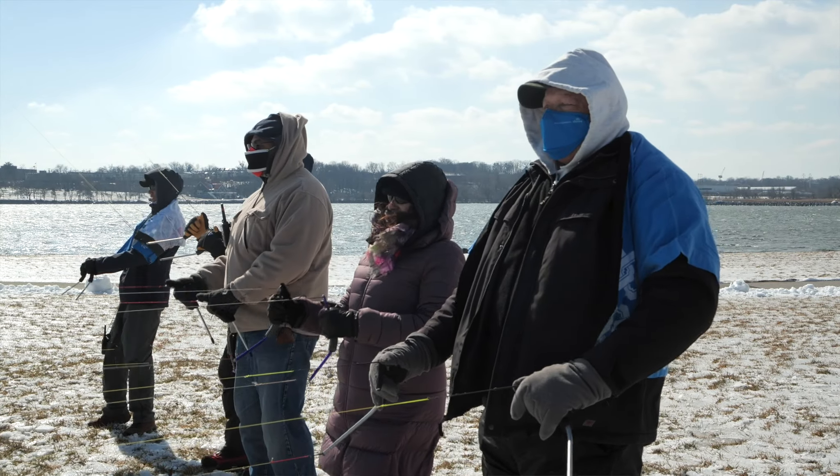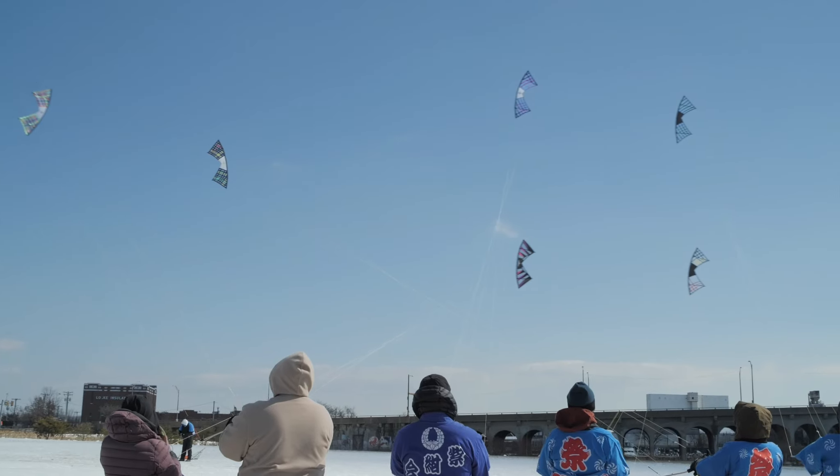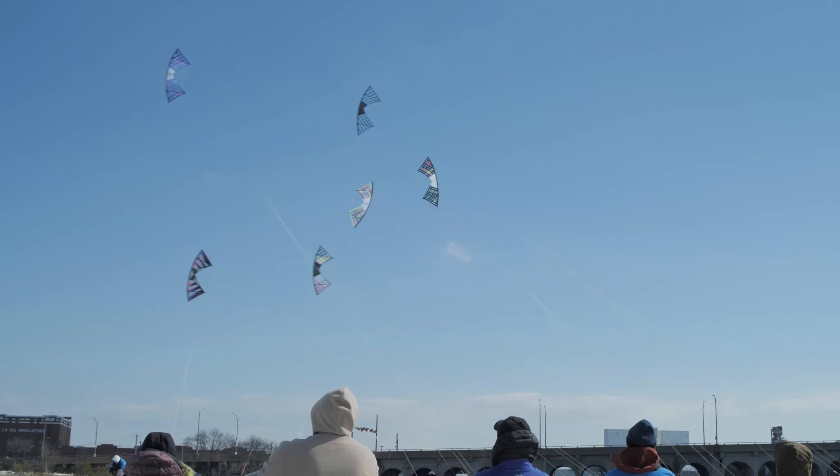Hi, my name is Paul Dugard. I've been flying kites for over 30 years and I've been building kites for approximately that length of time too.